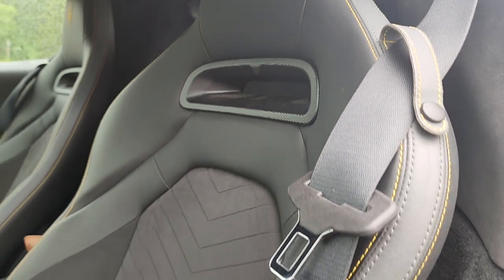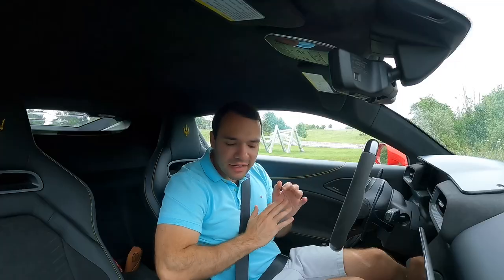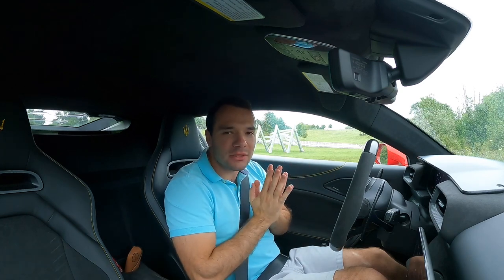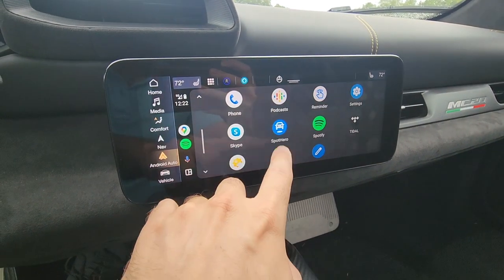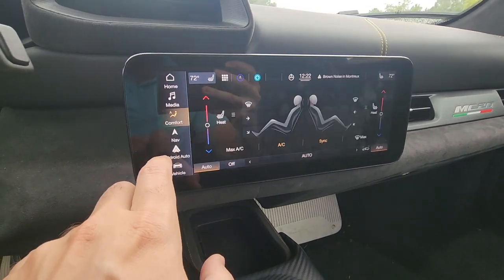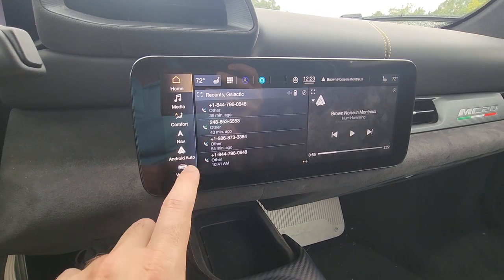The seats are also super comfortable — great racing seats done in a suede Alcantara-type material, very nice. In terms of the media system, it supports wireless Android Auto and Apple CarPlay, which is absolutely fantastic. We don't actually find that all that often in supercars just yet, so I really like that they went ahead and added that in here — it makes the media system absolutely fantastic for everyday usability.